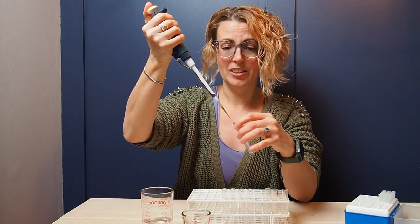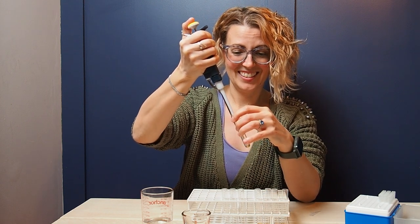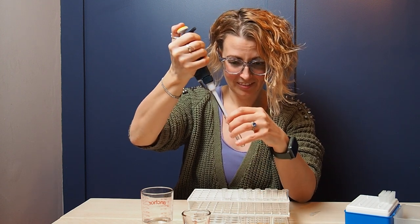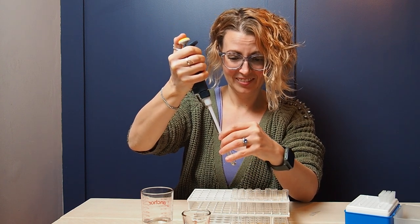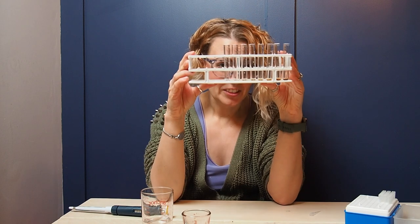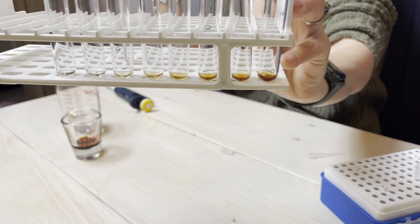All the way down your dilution series, and then your final tip you can just discard. You can see here, from most concentrated to least concentrated, you have a decreasing amount of soy sauce in each tube.